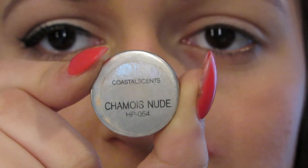I'm going to start with the Urban Decay Eyeshadow Primer Potion, the original one, and then I'm going to apply it all over my eyelid so my eyeshadow stays and doesn't crease.